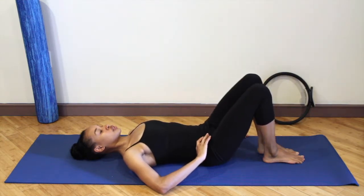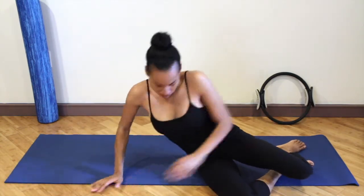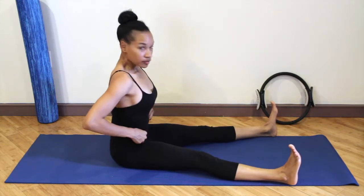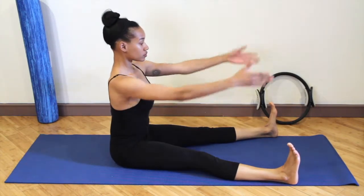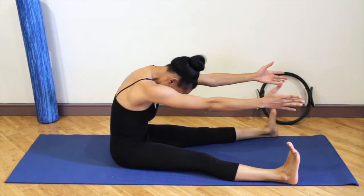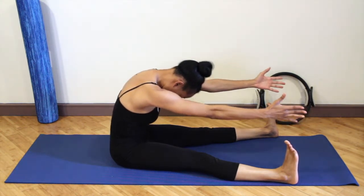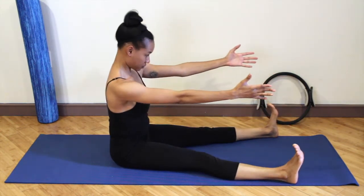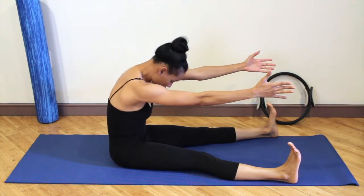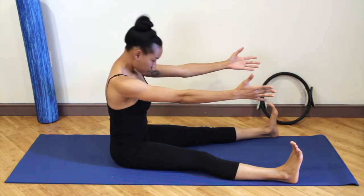Lower that leg down. You're going to roll to your side and push yourself up to sitting, with your legs straight out in front of you. Your feet are as wide as your mat, so wider than your hips — flex the feet. Reach the arms forward and round the spine forward. Think about pulling your navel into your spine so your lower back is pressing up against the wall. As you round the upper and mid spine forward, your lower back presses back into the imaginary wall behind you.